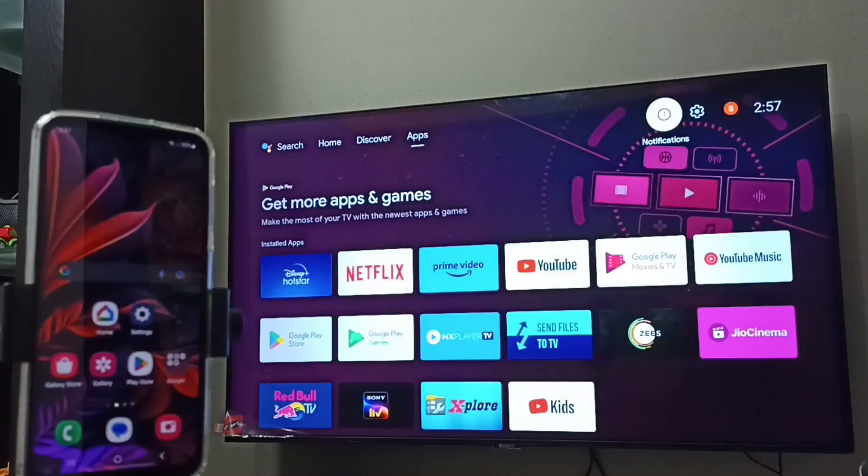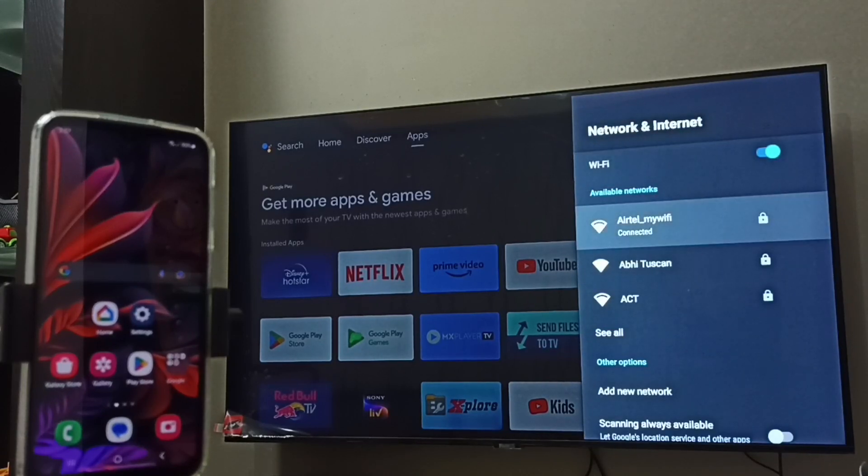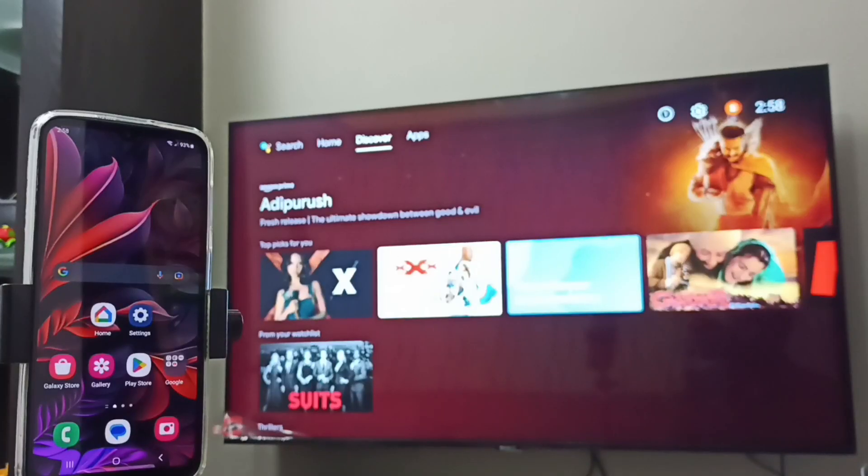Then on the TV, go to Settings, then select Network and Internet. You can see this TV is also connected to the same Wi-Fi network, 'Airtel My Wi-Fi'.